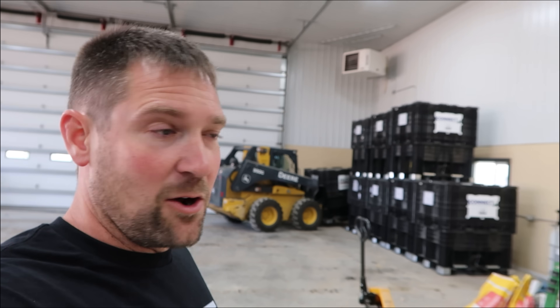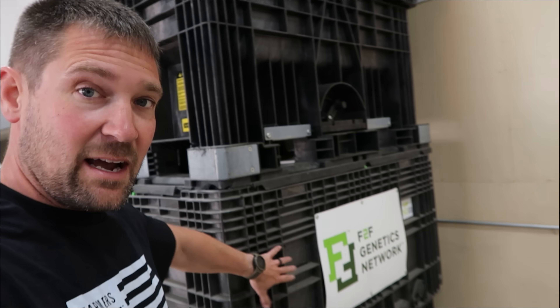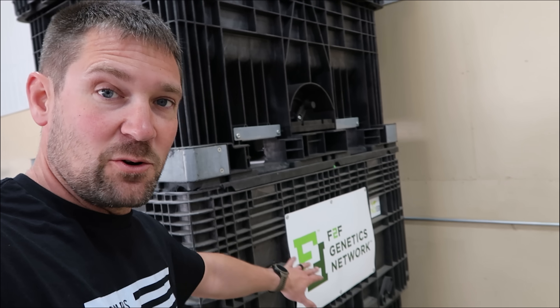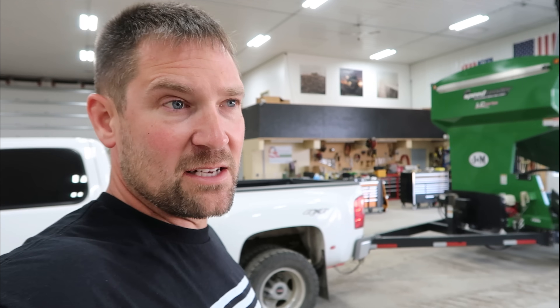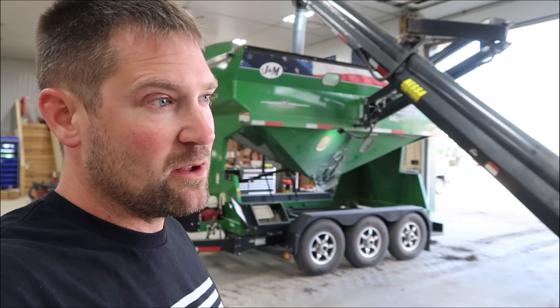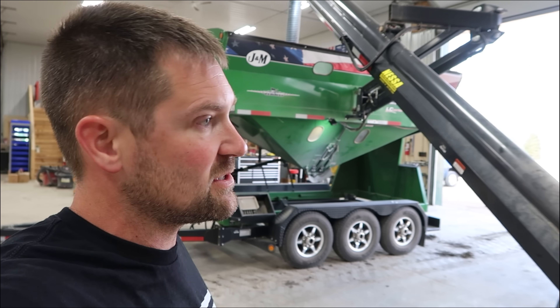Regarding the bad seed in the last video, what we did was we emptied the seed tender into these totes here, so all the seed that was bad in that tender is in these totes. That was not an F2F or an FBN Paloma bean — that's just a box that we happen to put it in. But we've still got maybe 20 to 30 units in the planter. I'm going to try to plant them out. If it's too much of a hassle, we'll have to figure out what to do, but I really hope I can just plant those out.